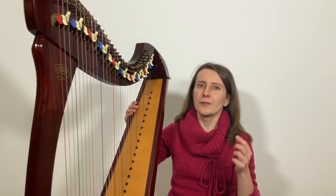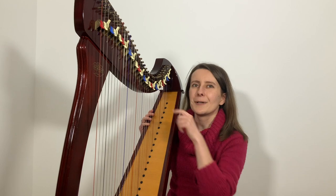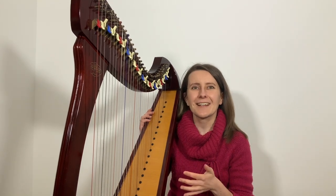Before we start, if you play a lever harp tuned to the key of E flat, like me, you will need to set up the key of F major — so all your levers E and A will have to go up, and then they will stay like that all the way through.